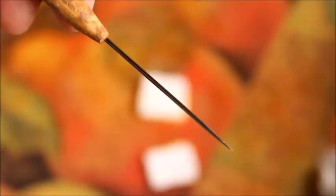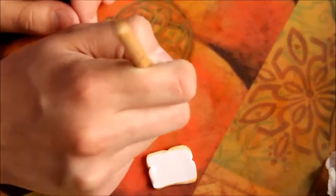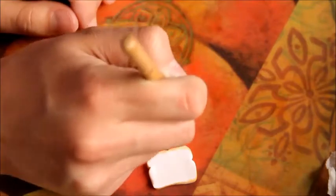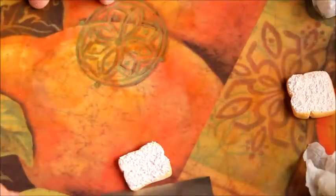Using a needle tool, I will be texturing the bread. You want to dig as little as possible, just scraping the top so that it looks like breadcrumbs or air pockets. Now you can use a blade to lift the pieces of bread off of your surface so that they do not get squished.